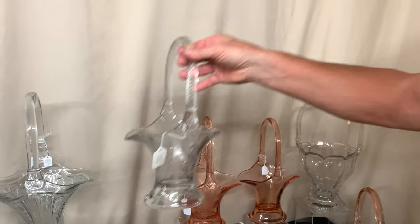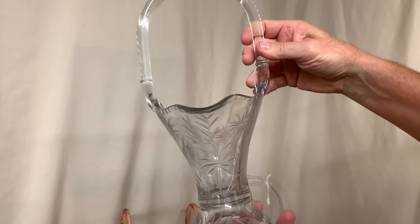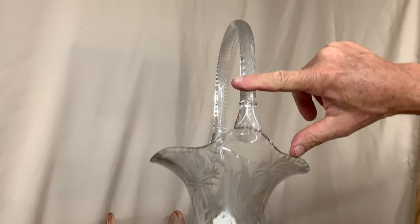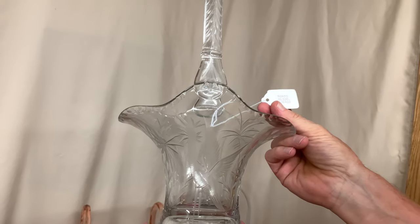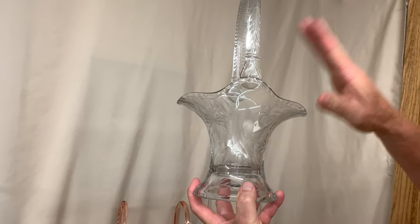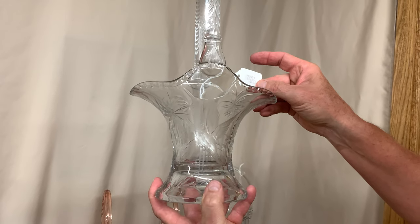We have a third bonnet basket just like the last one except it's in crystal. It has the exact same cutting — the water bird with reeds cut along the top, cut on top of the handle — a very well cut basket. This one is priced $1,500. There's a $750 difference just between the crystal and the flamingo, because Heisey baskets in color generally bring a higher premium.